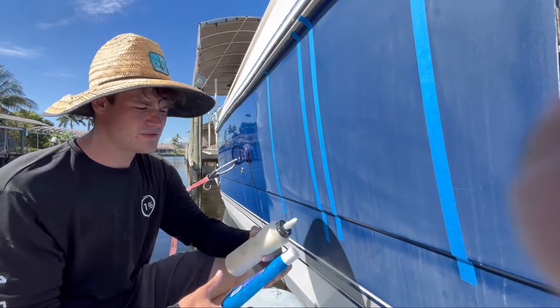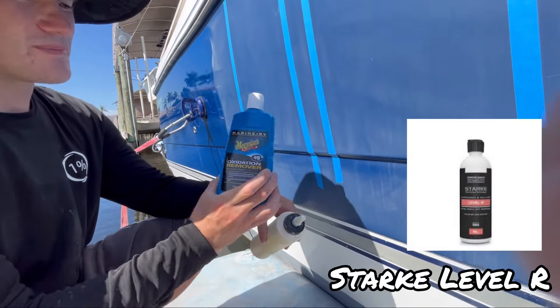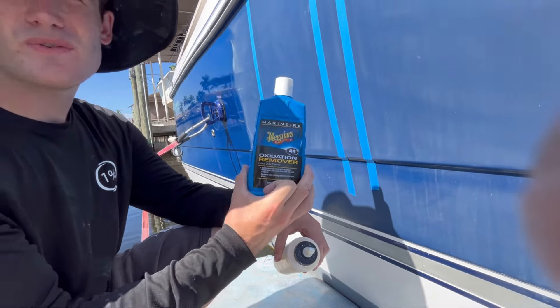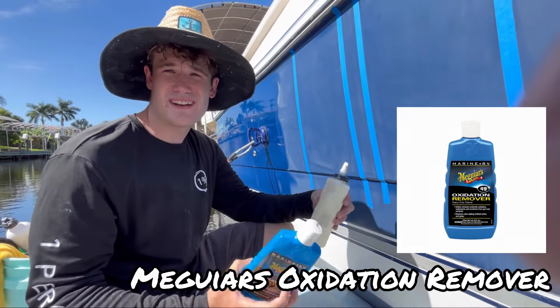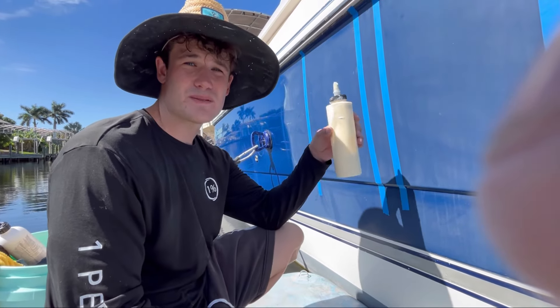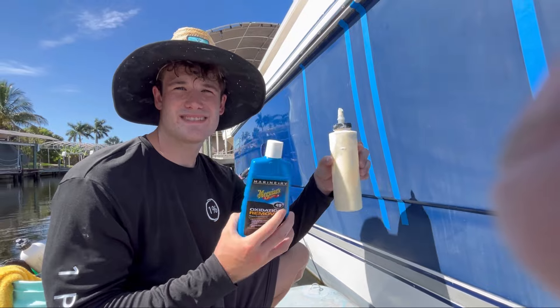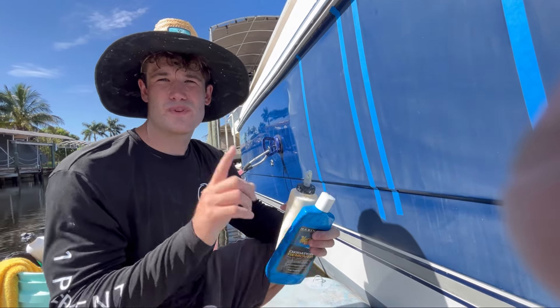What I really want to do is test Stark Level R versus Meguiar's Oxidation Remover. I know a ton of people use this product — you can find it anywhere at Walmart, West Marine, very popular on Amazon — but this is a professional Stark Level R heavy cut compound. So let's go ahead and test these two and figure out which one is better.